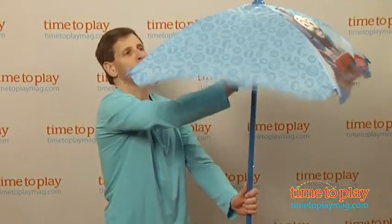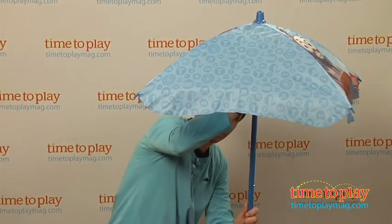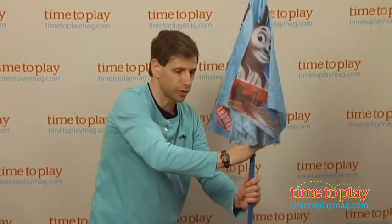The umbrella opens up — it's a three-foot umbrella. You can see you can pop right underneath. All you have to do is press a button and it closes quite easily.